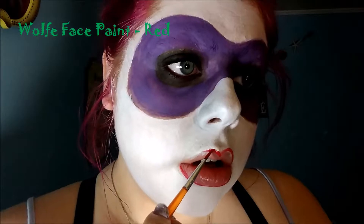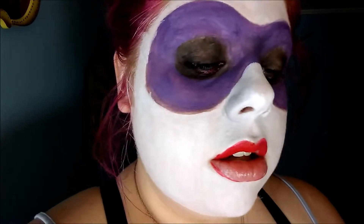Next, using a red face paint, outline and fill in your lips. You can also use a red lipstick if you choose and don't have a red face paint. Then, just to set that, take a red eyeshadow and blot it right over top of the lips.